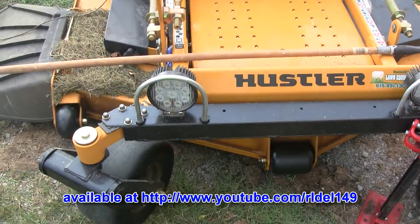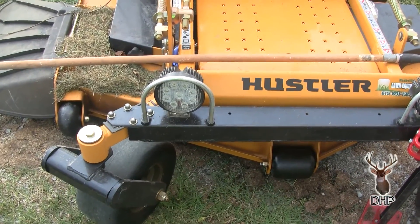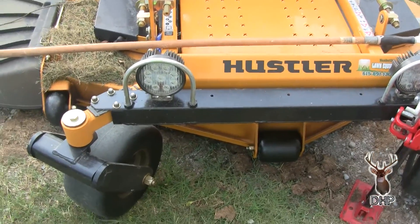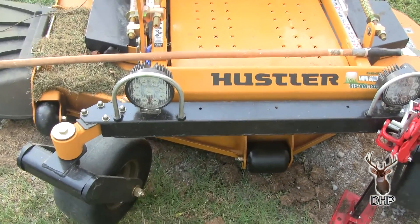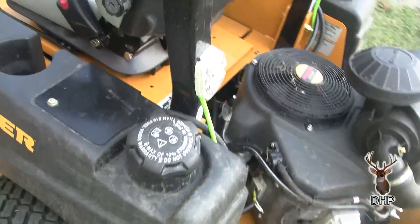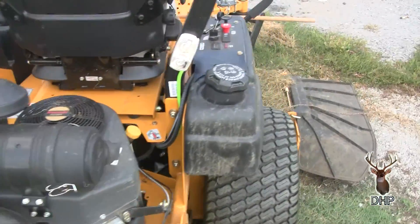I used some little Chinese import LED lights. I chose to put these up front. I used a little U-bolt as a brush guard and I put some round back. You don't do a lot of backing up, but when you're this far out in the middle of nowhere...